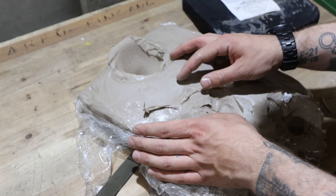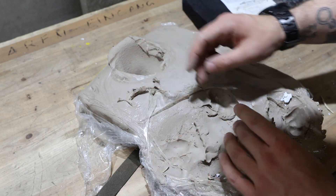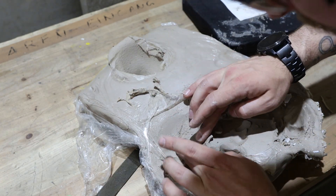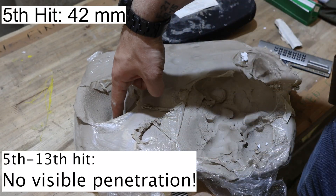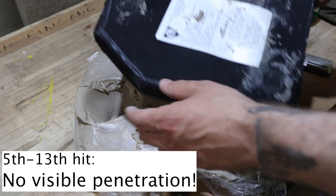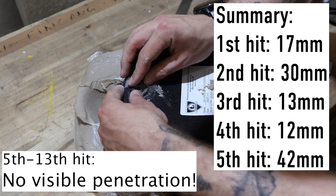I was looking in the clay for pieces or holes. I was not able to find any holes or any metal pieces. The upper dent is quite deep but still no penetration, and in the lower part no visible penetration either. Here's the summary of the dent depths so you can get an idea.